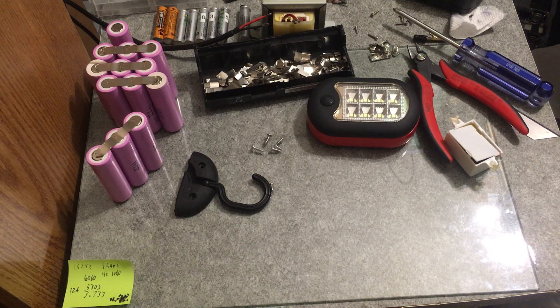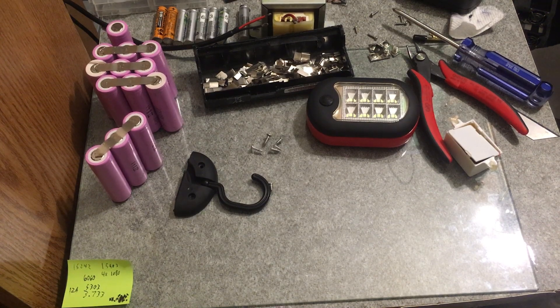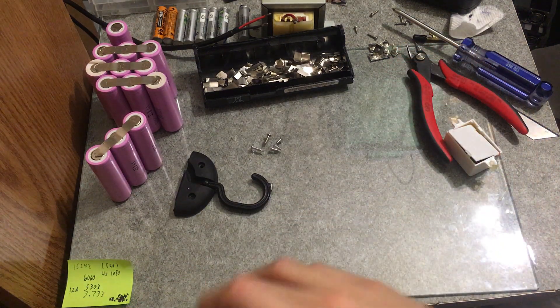I'm going to need a nickel metal hydride charger, so when it's on sale I'm going to buy the SkyRC MC 3000, which is the high-quality, super technical universal charger where you can set different profiles. I'm going to get the new version that has two fans. The old one is being liquidated for about a hundred dollars on Amazon, but I figured I might as well get the better improved version.